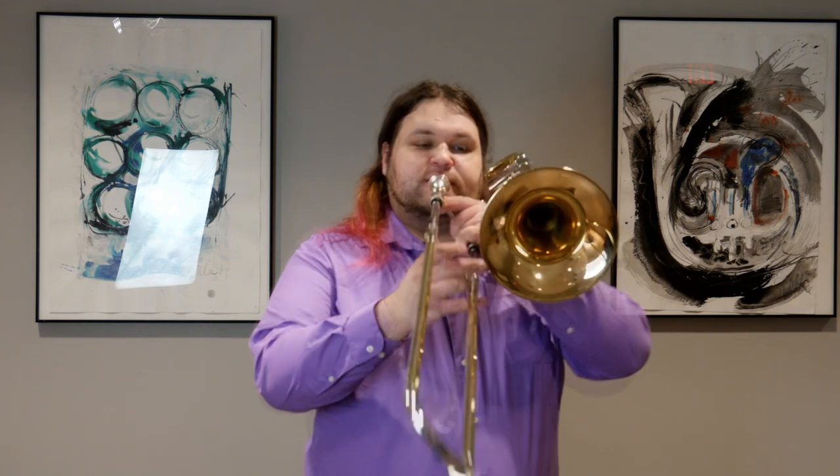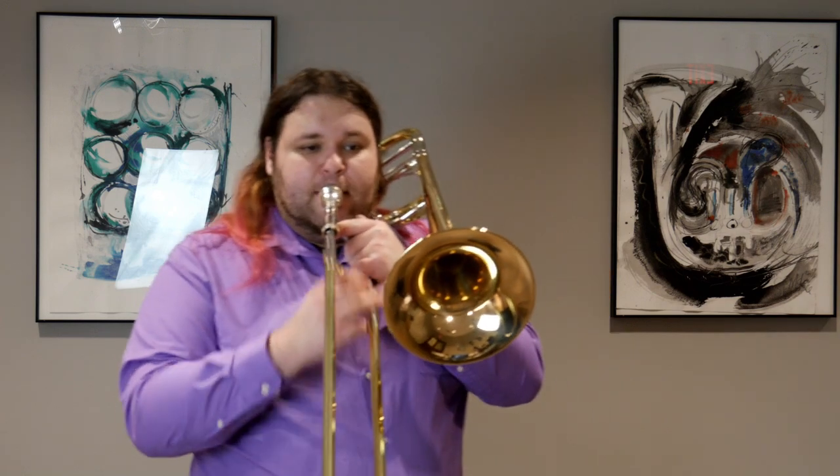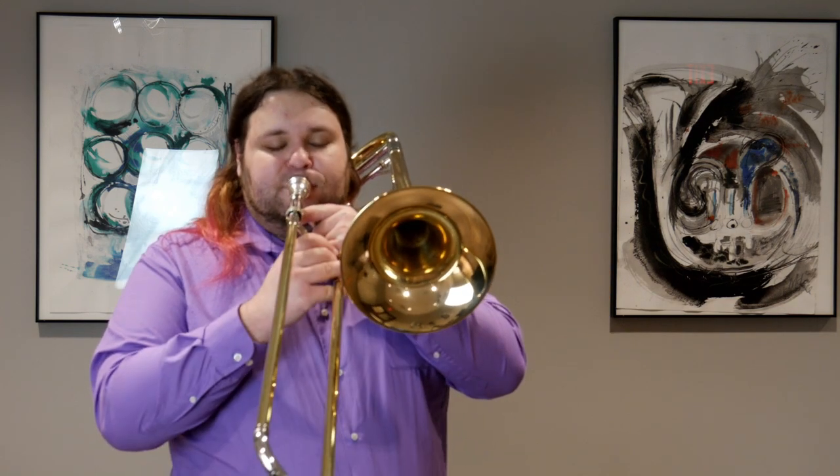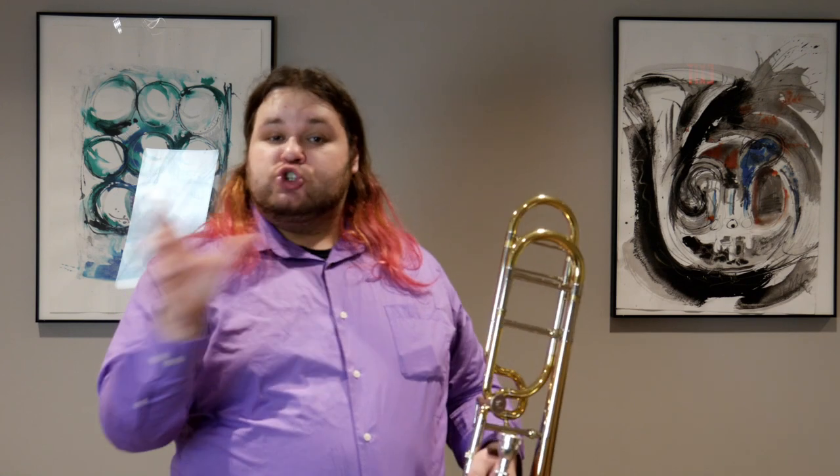Then there's kind of a mix of both, where maybe you're doing some six-tuplets. You want that tu-tu-ku-tu-tu-ku, or tu-ku-tu-tu-ku-tu pattern. You put the K syllable on different places in each triplet because it's a six-tuplet and you want it to feel really smooth.